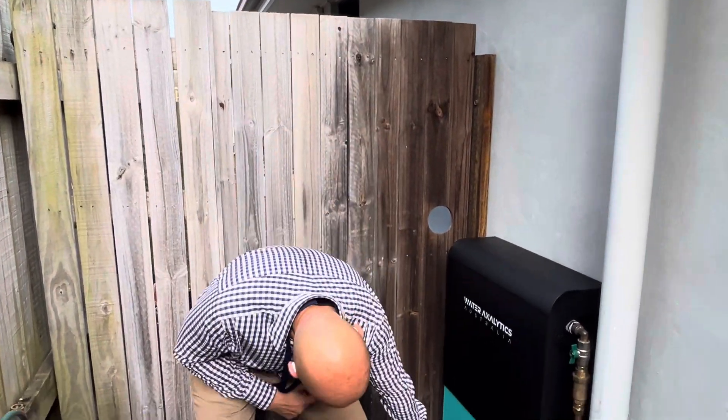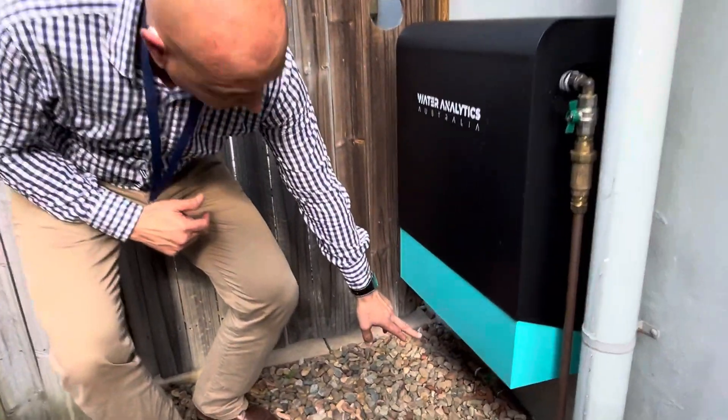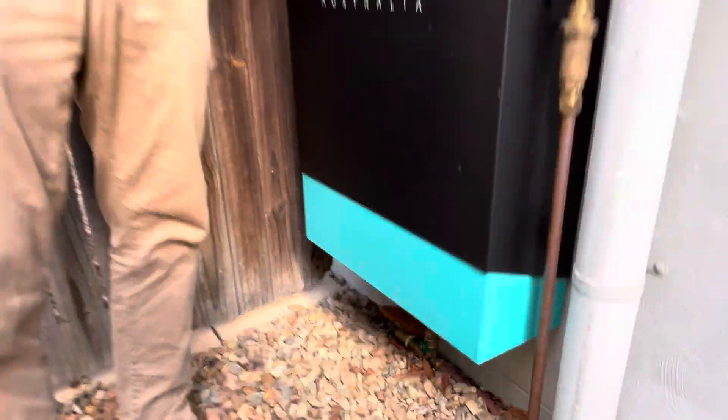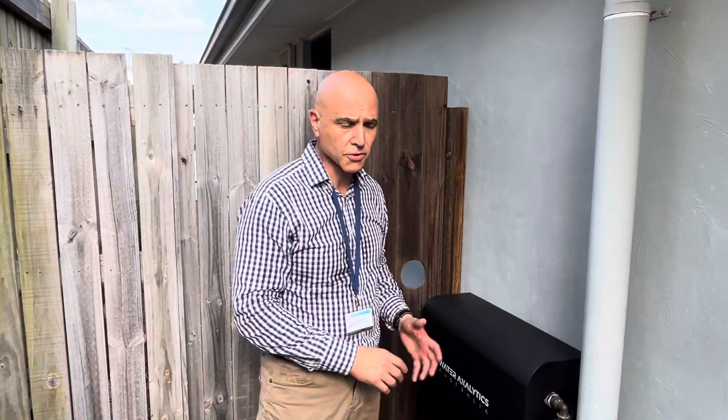You'll also see there's a bypass valve down the bottom here. The whole idea is that if you want to use your dirty water, you can — you just bypass the system. You don't have to use your filter, so if you want to clean your driveway with a gurney or do things like that, you can do so.